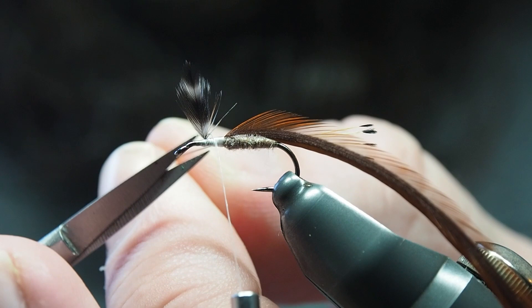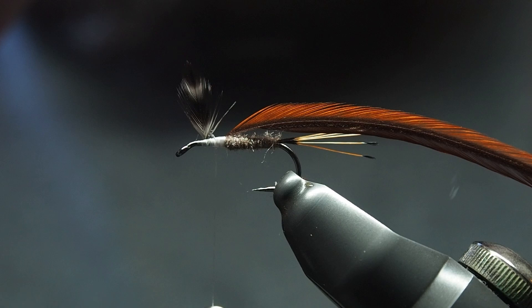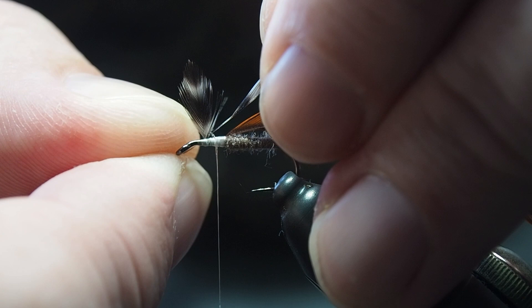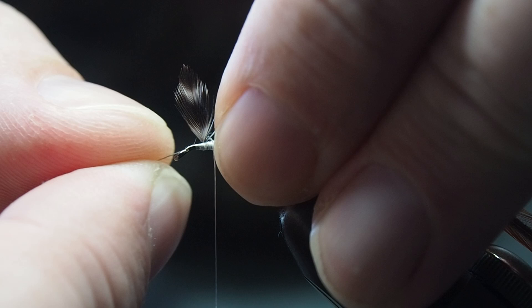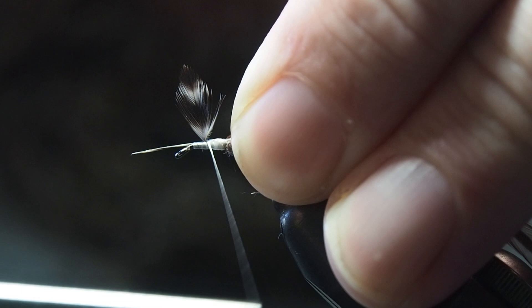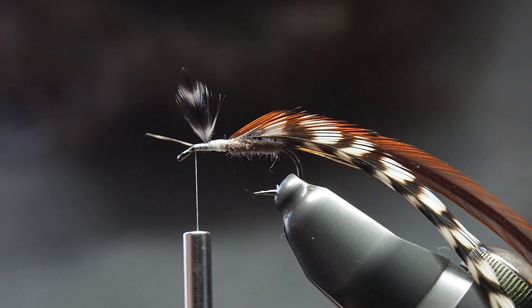Trim away the tag end, then take the grizzly and get that up there. I like to tie this so that it is on the opposite side of the hook from the other feather, so it just slots down beside it. Get it lined up nicely, use a little pinch to hold it there, and get it in — sometimes you're going to trap the fibres of the wing but it's no biggie. Get that nice and secured. You want to try to have as smooth a thread base as you can where you're going to tie the hackle in — the smoother it is the nicer it'll look. Then trim away the tag end.